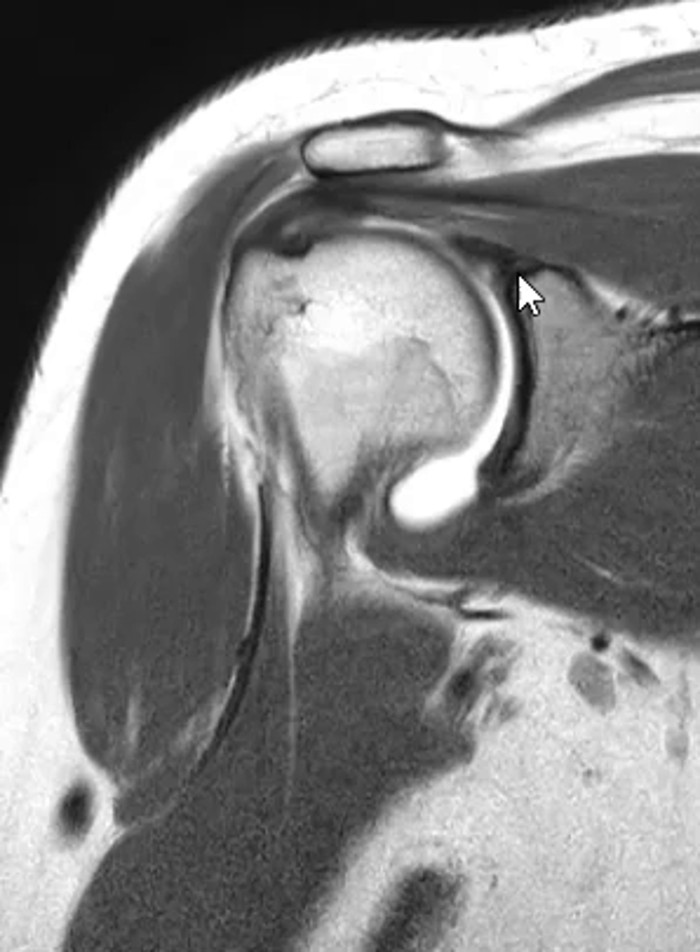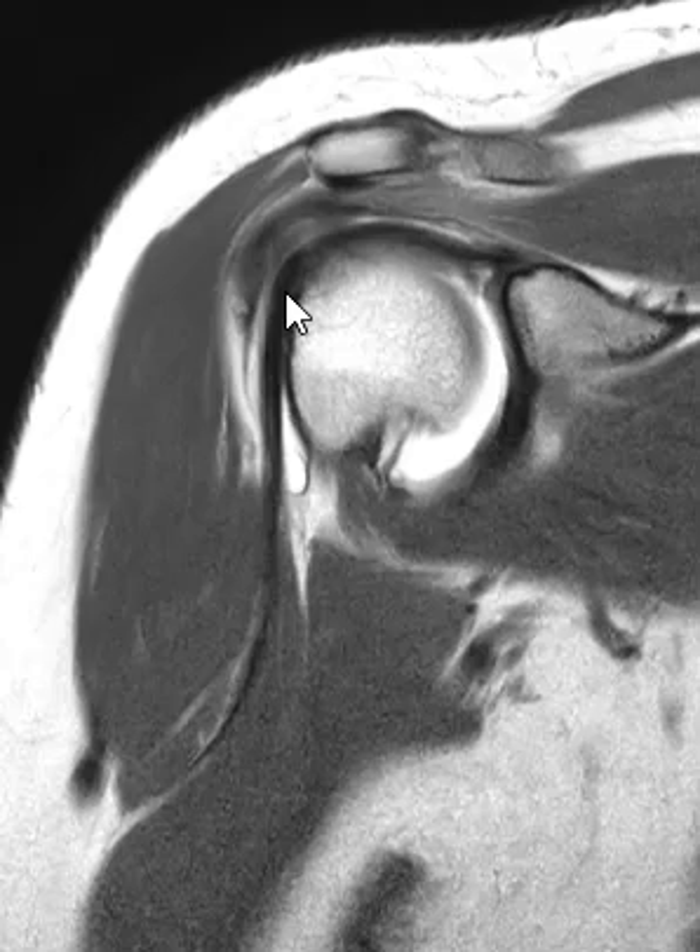Right here you can see it coming off. It goes over the top of the humeral head and then descends in the bicipital groove, coming down into the arm where it starts to turn into the muscle. Here's where you have the big juicy biceps muscle. So the biceps tendon goes up through the groove, makes a loop over the top of the humerus, and attaches over here on the cup called the glenoid. That is the proximal part of the biceps tendon.